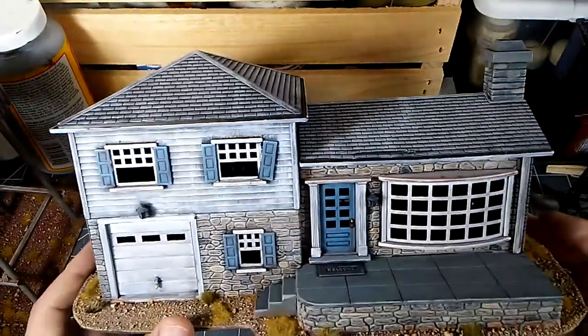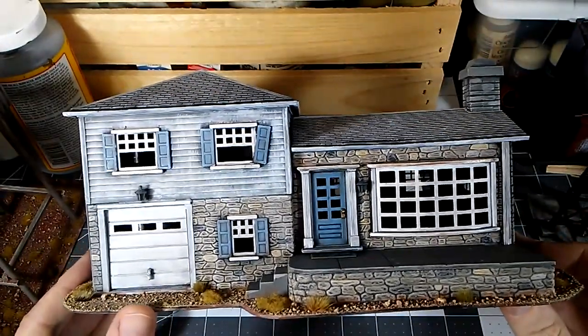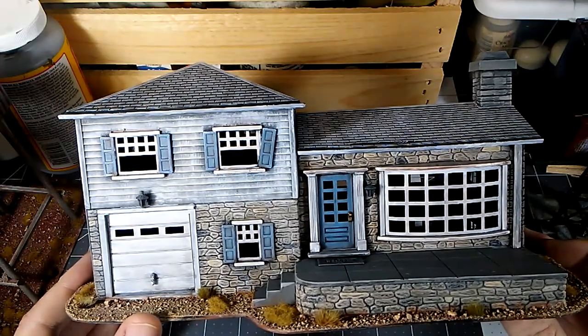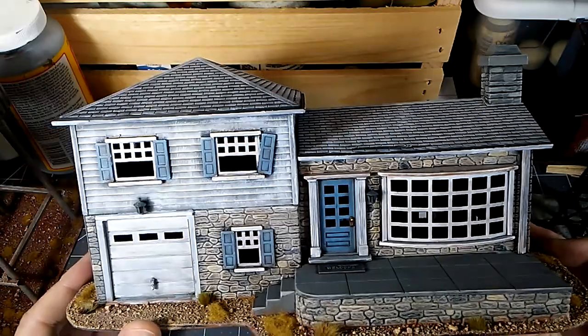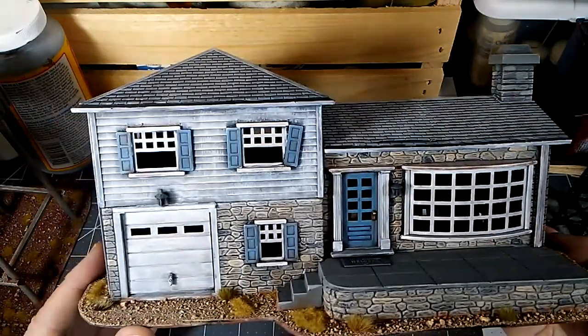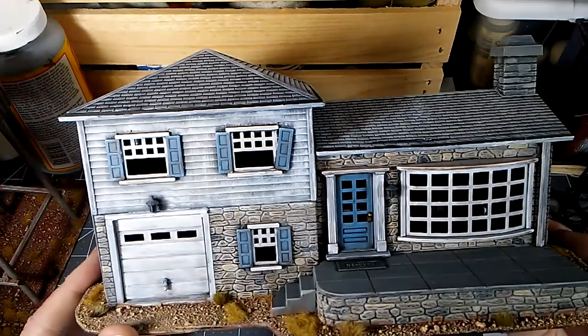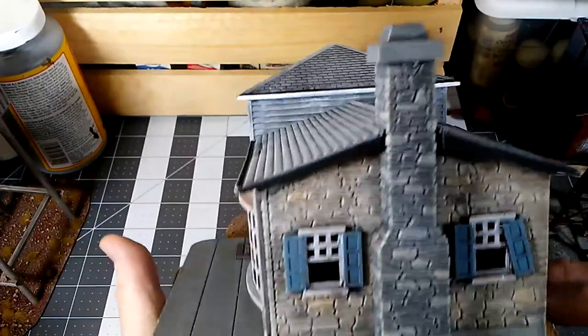Don't be put off by their unpainted appearance — these generally look fairly dreadful straight out of the box. But they're really some nice sculpts. I was kind of surprised. Once I got some paint on this — and I believe I have a picture I'll add in of this before it was painted — it looked terrible unpainted. But a little bit of paint and it really starts to shine.